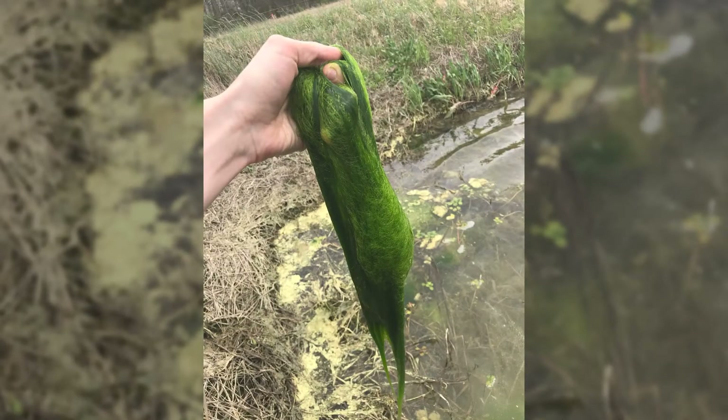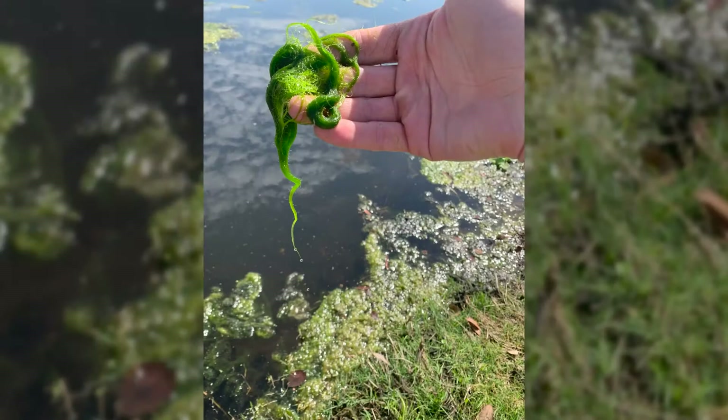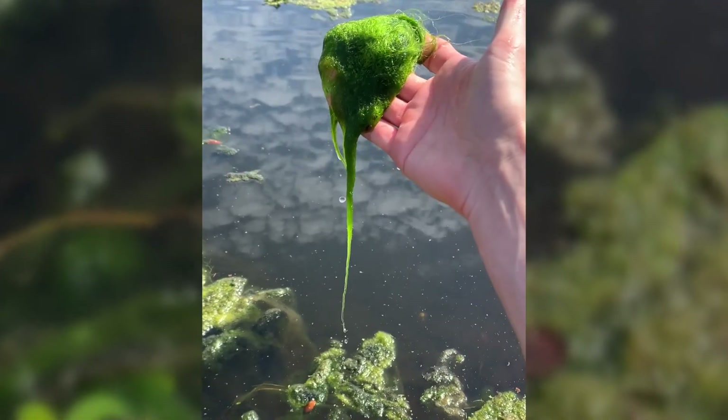Spirogyra consists of non-branched filaments that can form mats or clumps. Running your fingers across these usually feels rigid, almost like hairs between your fingertips. When you hold it up, you can see little droplets of water sliding down it — pretty neat looking.